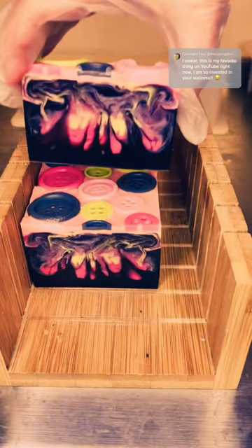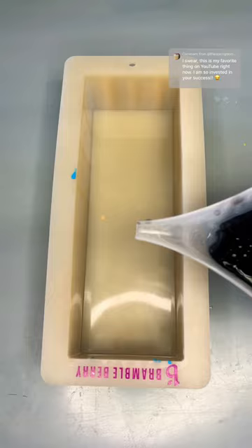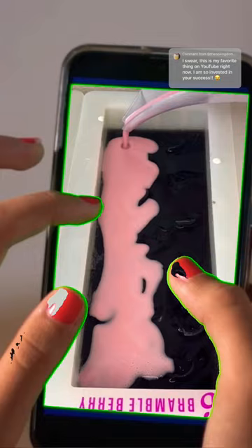Now this is try nine of my Coraline inspired soap. Before this try, I went back to my original recording from last year that I have on YouTube and I studied it. I put on my glasses and I went to work.